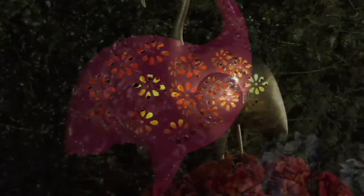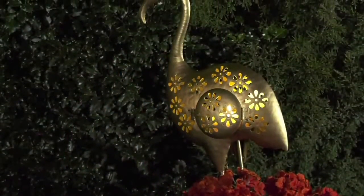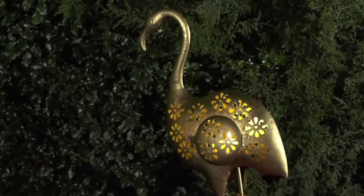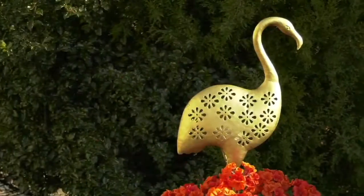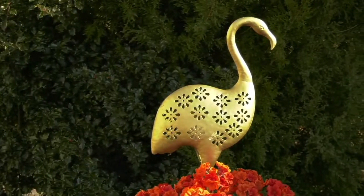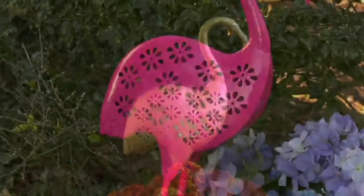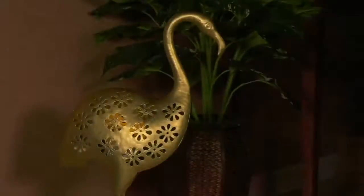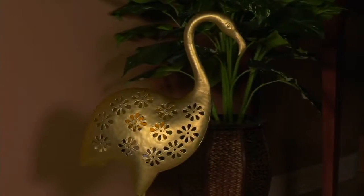An adorable take on the classic yard flamingo. Flamingos are so hot right now — I've even been seeing them on wallpaper, home decor, cute scarves, and that kind of thing. They're so popular. We are doing this metal die-cut design flamingo by Garden Statue by Evergreen.